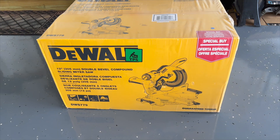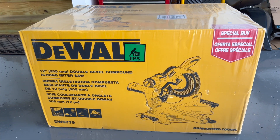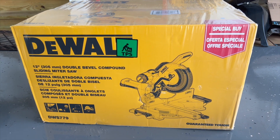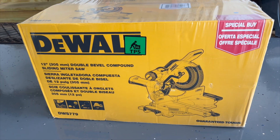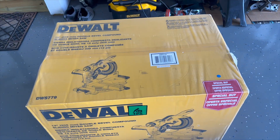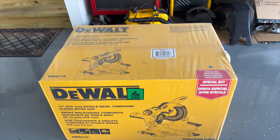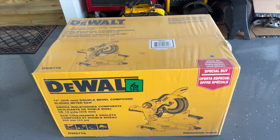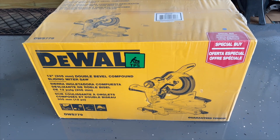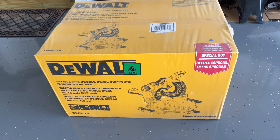My DeWalt 12-inch double bevel compound sliding miter saw was just delivered — model number DWS779. This is a very heavy saw; it was a bit heavier than I anticipated, but I did get it over here into my garage.